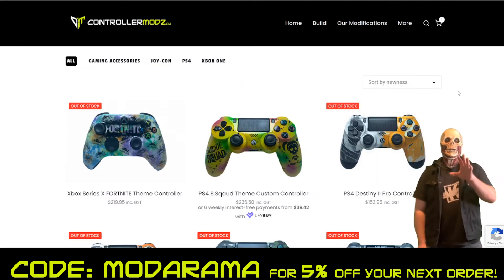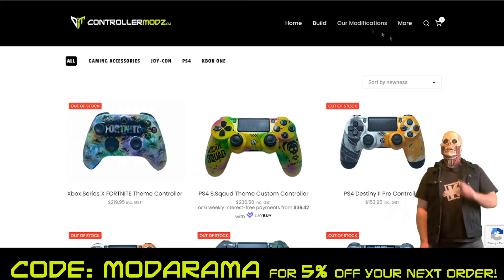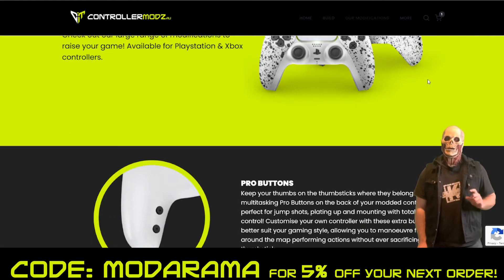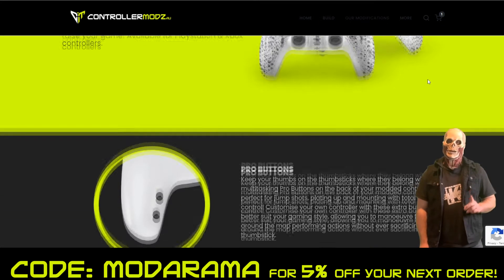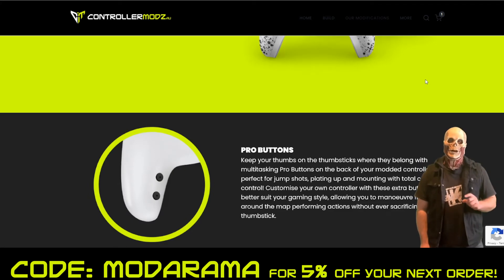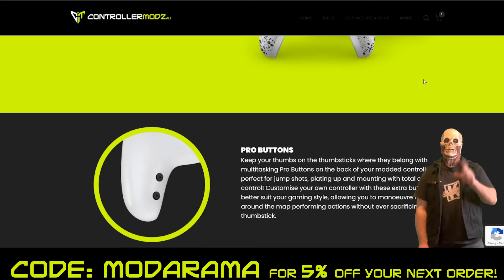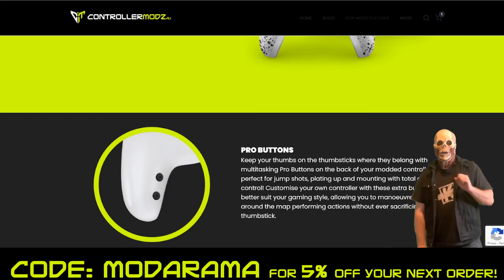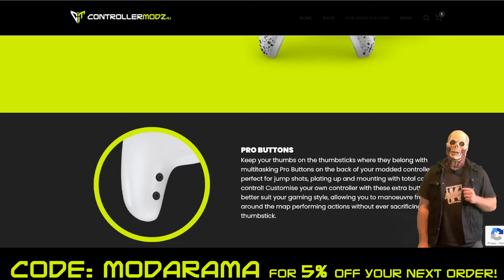If you want to go to the next level and take your gaming to the next level, upgrade your game. Check out our large range of modifications to raise your game, available for PlayStation and Xbox controllers. As you know, Scuff doesn't do PS5 controllers yet, so Controller Mods AU is already beating them in the market. With Controller Mods AU you can have your PS5 controller modified — you can either send them your current PS5 controller or buy one new from their store and have them modify it.